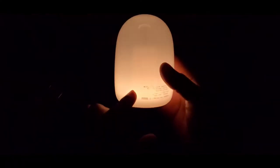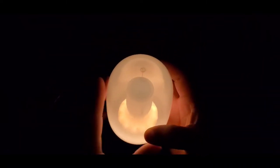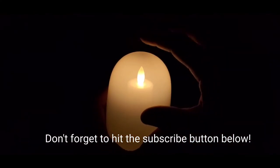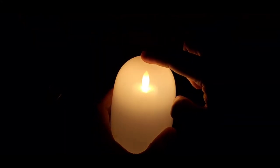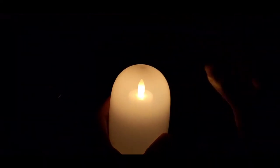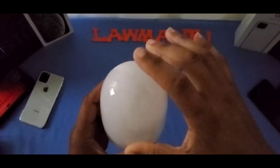Here's the light on in my hand — you can see a little filament and a candle effect through the camera. Using the touch sensor on top: tap twice to turn it off, tap twice again to turn it back on. Touch and hold to get brighter; touch and hold again to get dimmer. That dimming function is really cool.